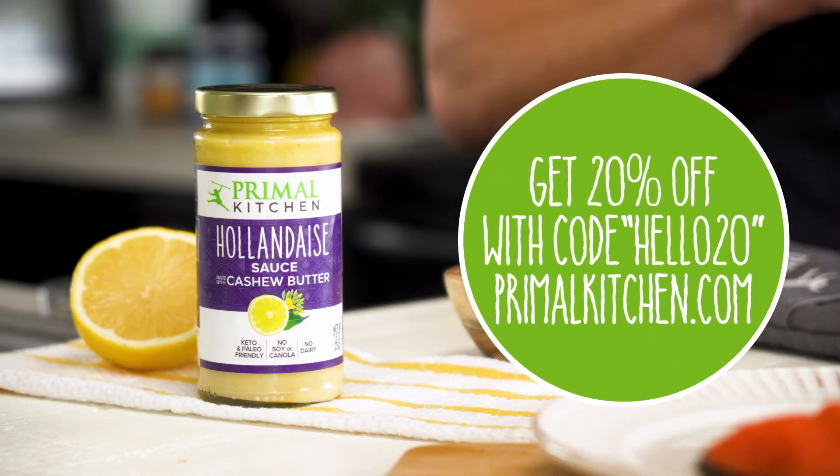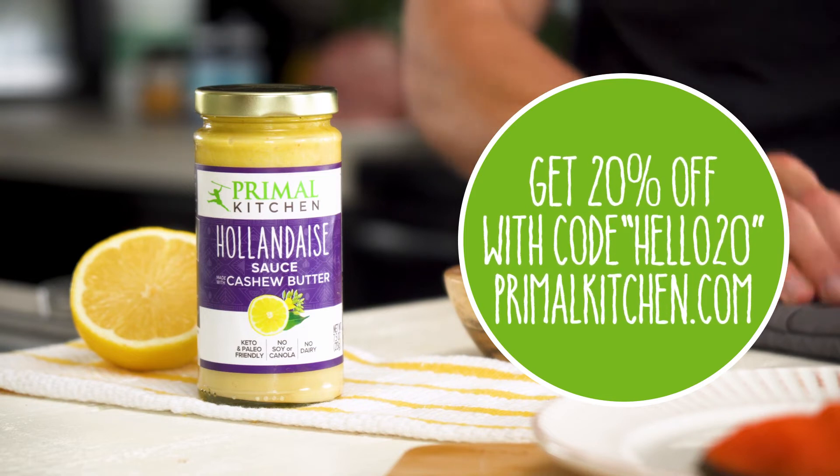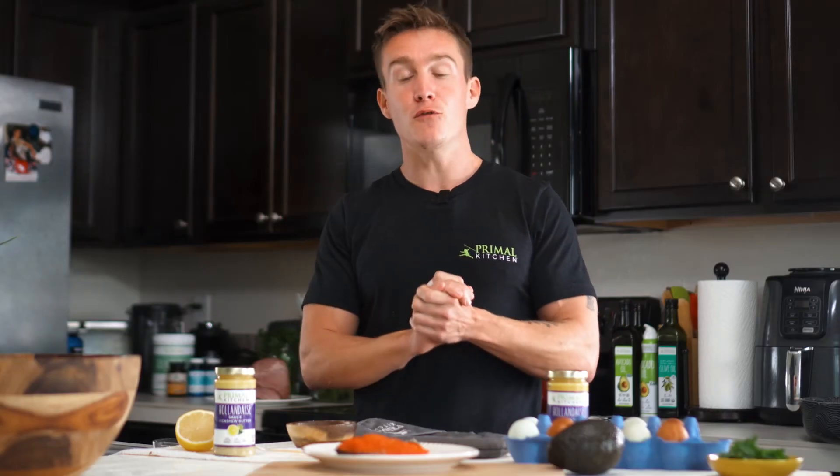If you want to pick up the Primal Kitchen hollandaise sauce, you can get it at PrimalKitchen.com. If you use the code Hello20, you can get 20% off your entire order — just a little thank you for checking out our channel. Be sure to subscribe if you haven't already, and I will see you next time.